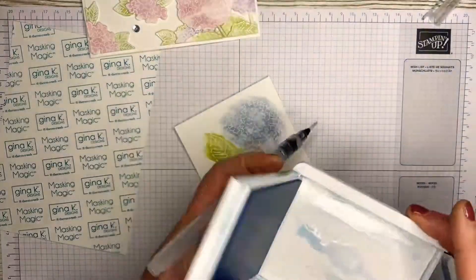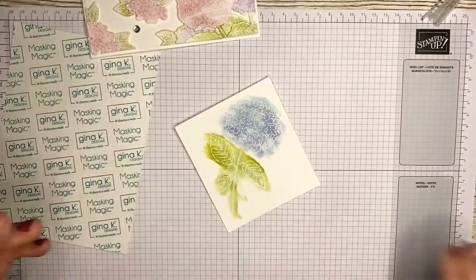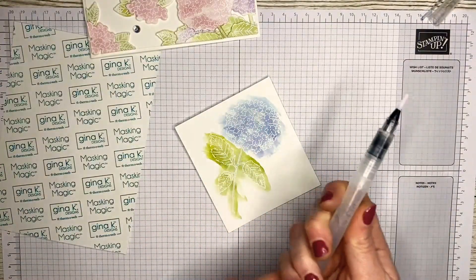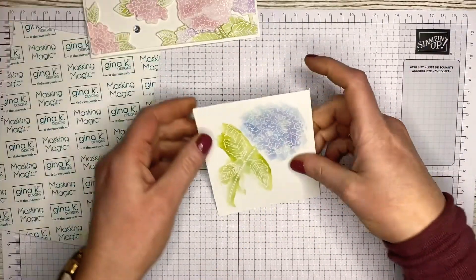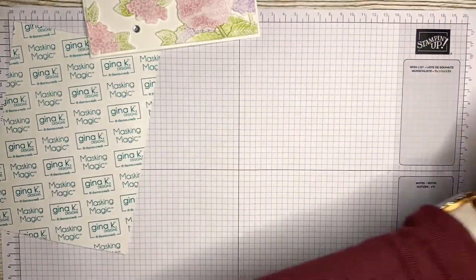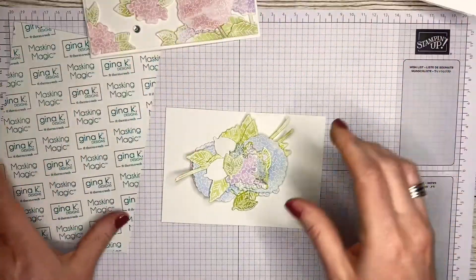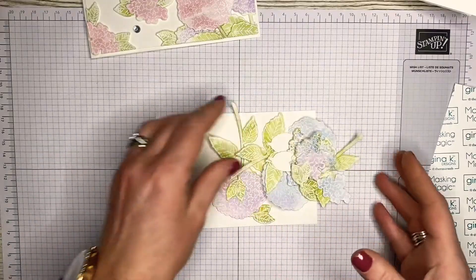Just let those dry. I did mine on a long sheet — I got an A4 piece of card, cut it in half, stamped them all out, heat embossed them, and cut them all out at once. I don't know if the camera is showing those nice purpley tones coming through, but it's absolutely lovely. So these are my Blue Peter ones that I did earlier.